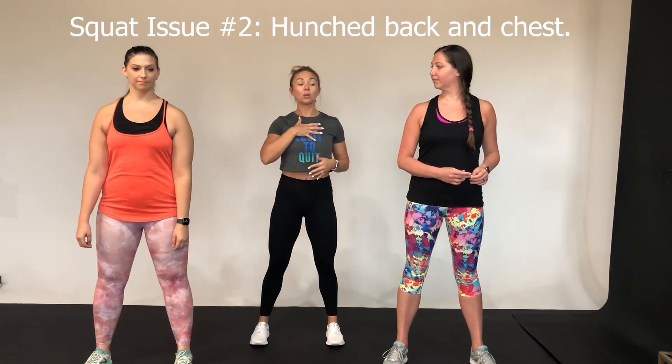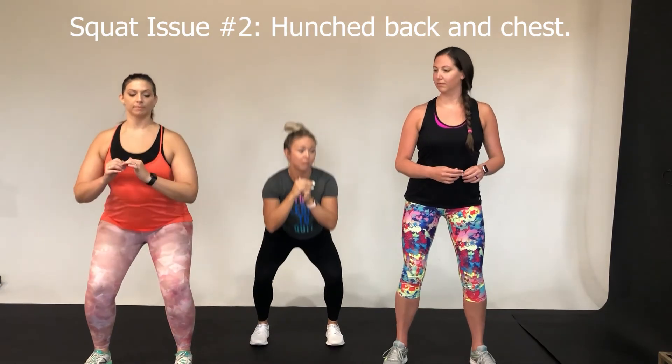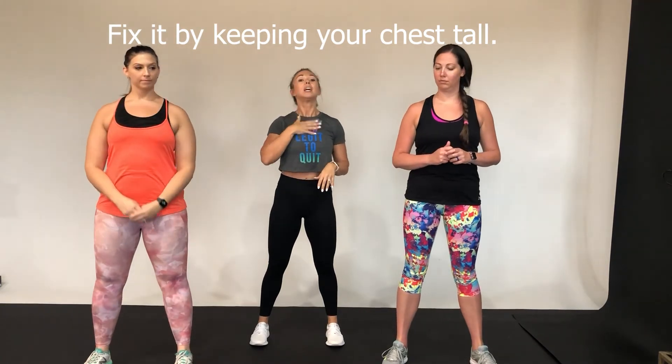So just to keep it simple: you want to stick your butt back, you want to fall a little bit more into your heels. Your whole foot is touching the floor, but you're going to feel your weight in your heels. You want to keep your chest as tall as you can — you'll come forward a little bit just to offset the balance so you don't fall backwards. Keep your chest tall, stick your booty back, reach back for that little chair, and back up.